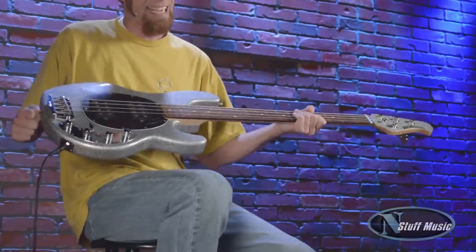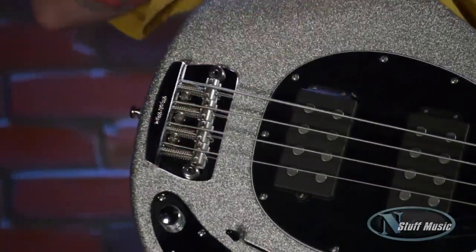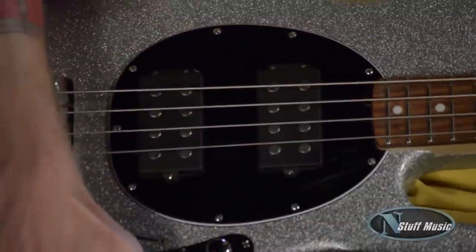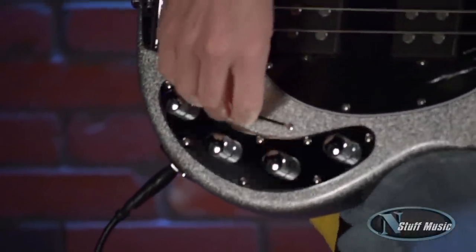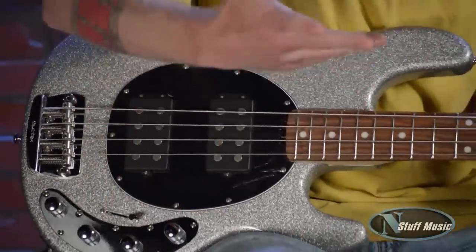The body's made out of select hardwood. The bridge is a Music Man bridge with stainless steel saddles. We have Music Man-designed humbucking pickups with Alnico magnets. We also have a three-band active EQ, a five-way selector switch for the pickups, and a volume knob for the volume on the bass.